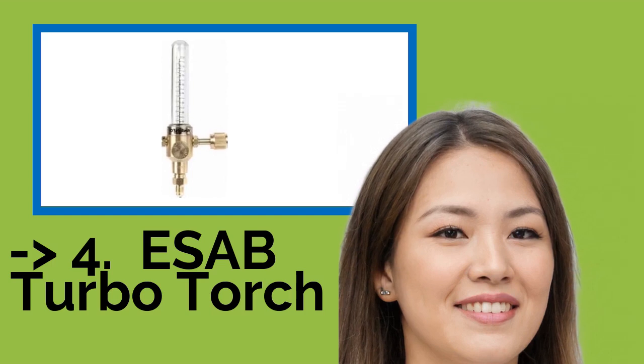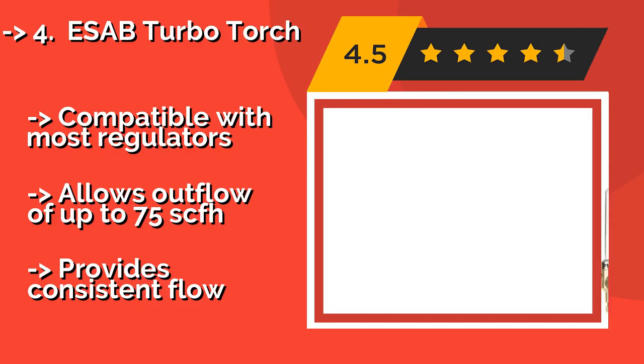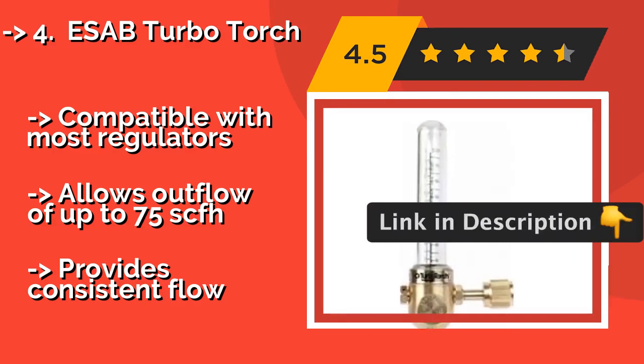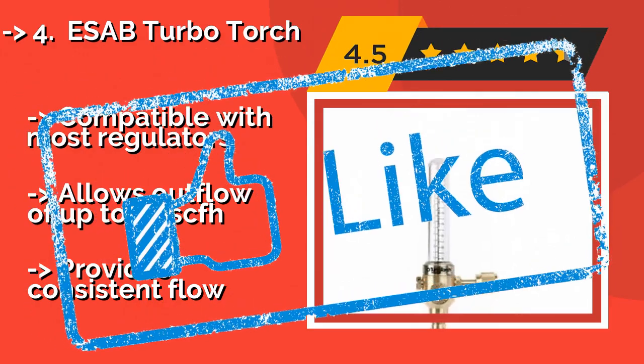Despite its aggressive sounding name, the ESAB Turbo Torch, around $48, enables you to wield precise control over your fuel levels. This makes it easy to braze without allowing oxidation or accidentally blowing pinholes in the joint when soldering. Compatible with most regulators, it allows outflow of up to 75 SCFH and provides consistent flow.